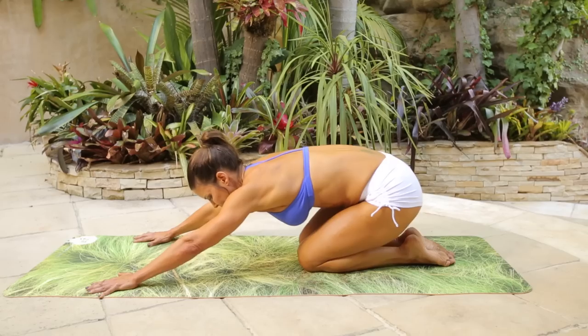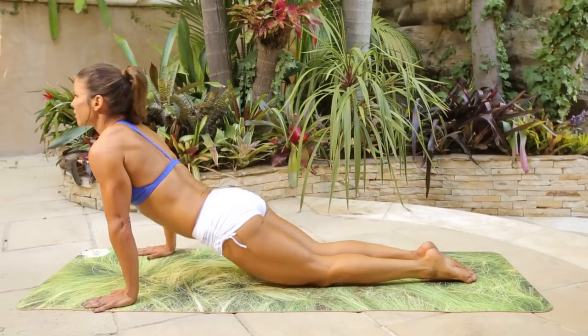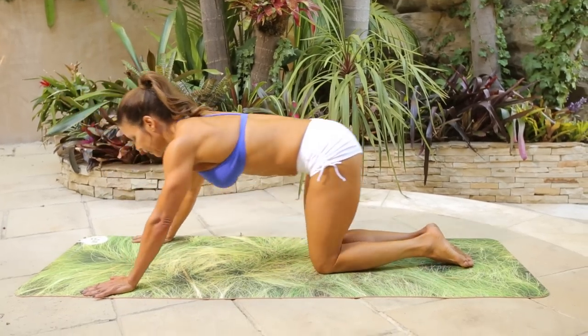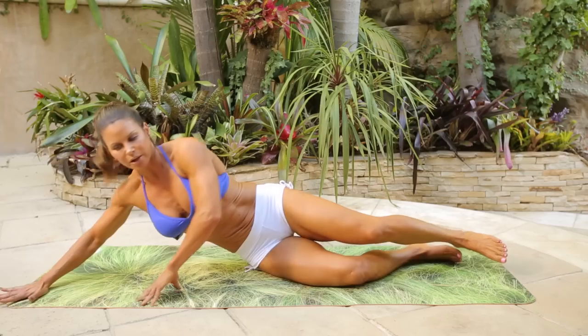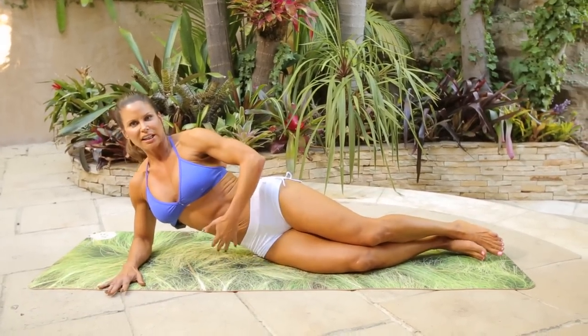Bring it down, stretch. Come forward, stretch. Bring it back in. And then, same leg, you're going to come to the side.